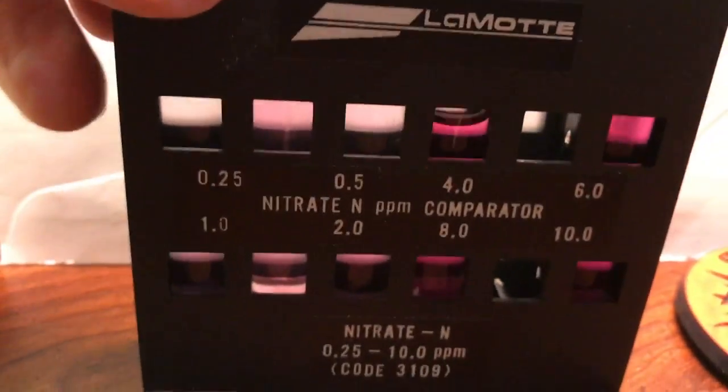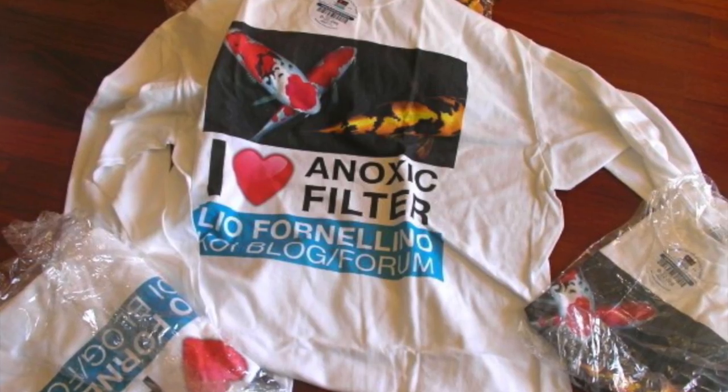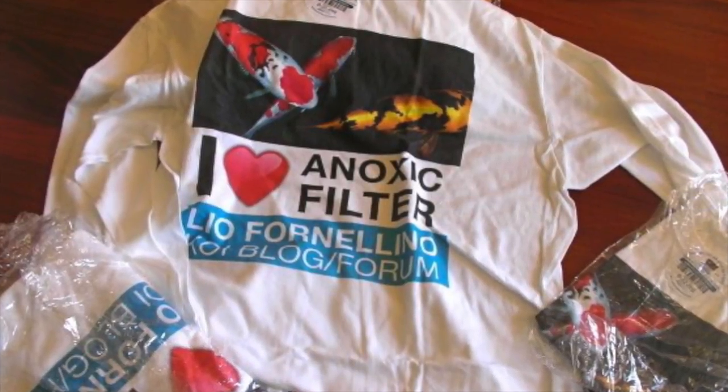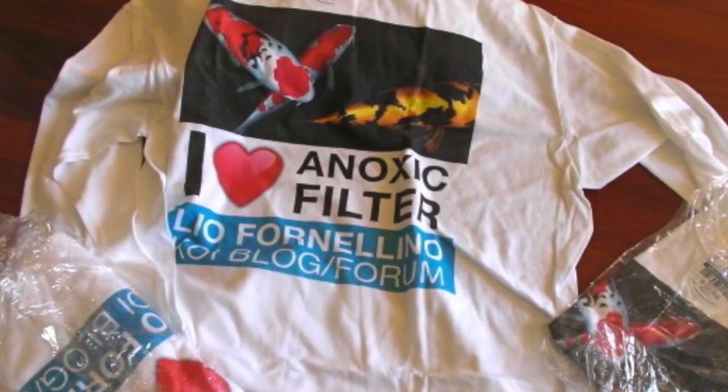I'm not lying about the system — I've had it tested by several professionals and it always comes out ahead. Until next time, this is Dr. Kevin Novak. Happy ponding and happy aquariums — I hope you enjoyed the video.